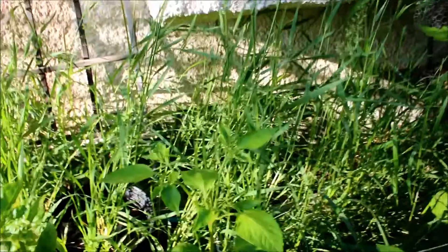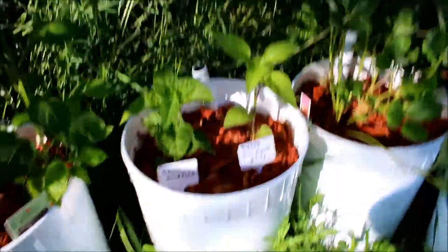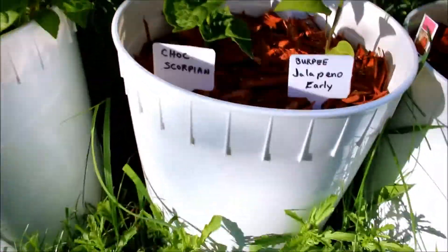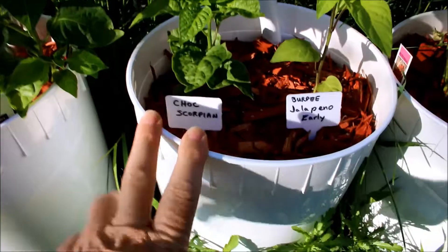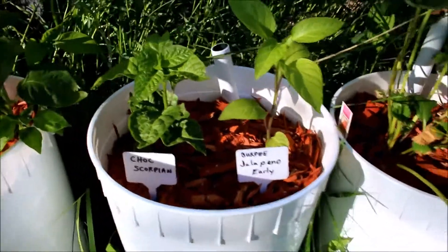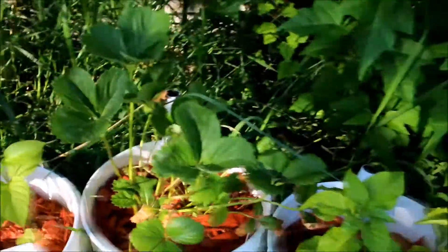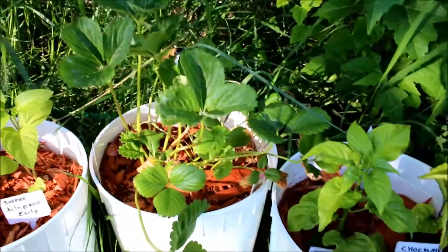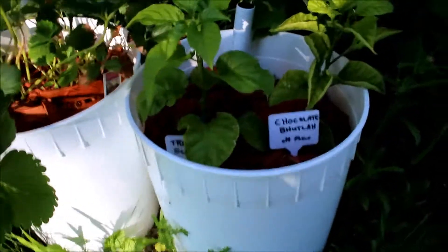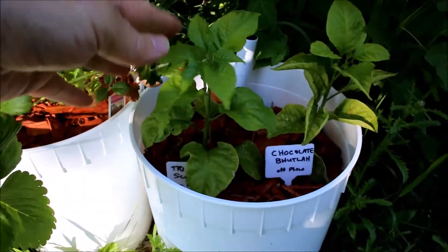Please take no notice of all my couch grass in the back — I actually live in the country so it's a little hard to take care of. Here's my chocolate scorpion, my Burpee jalapeno early, got some strawberries going here for my daughter, and got another Trinidad scorpion coming here.